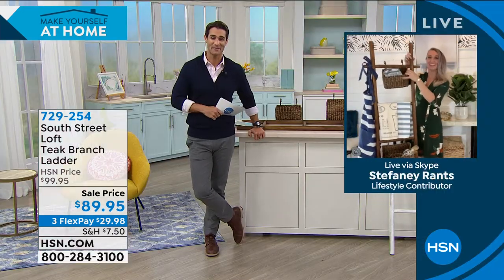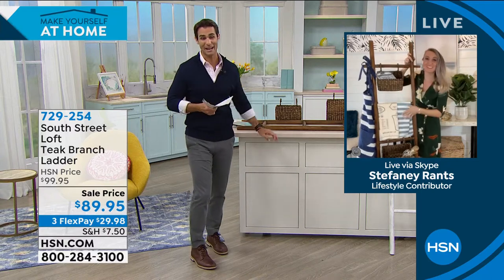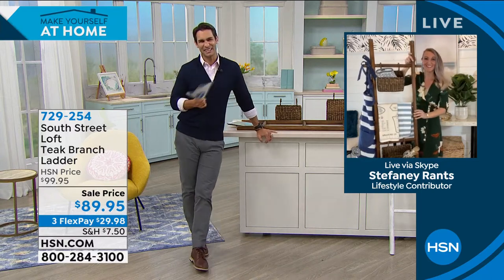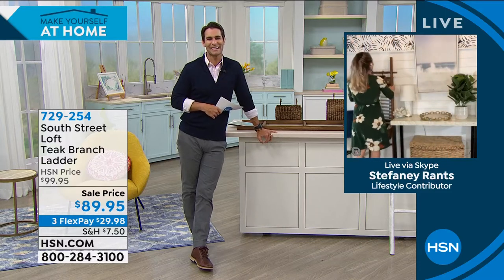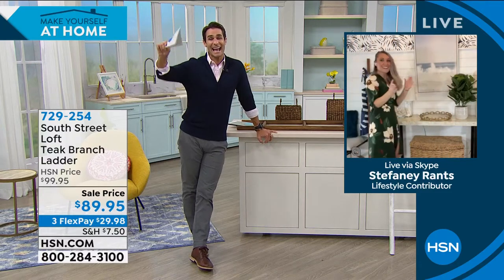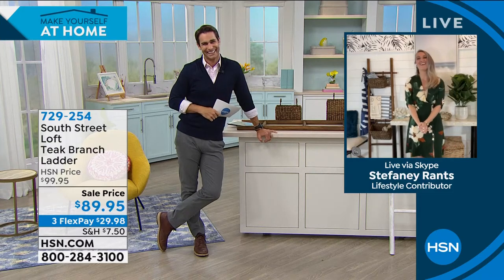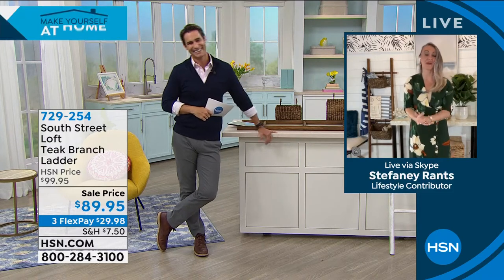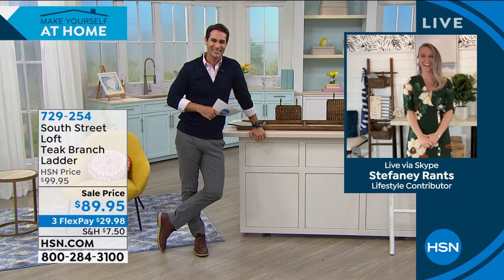You're the first to get to shop this today. $89.95 — that is our sale price. The price will go back up to $99.95, so save $10 today. Take advantage of those flexible payments. Stephanie, thank you so much for being here with us. I have to say, I'm learning so much by following you on Instagram. Great to see you as well. Thanks for helping me clean my house this morning.